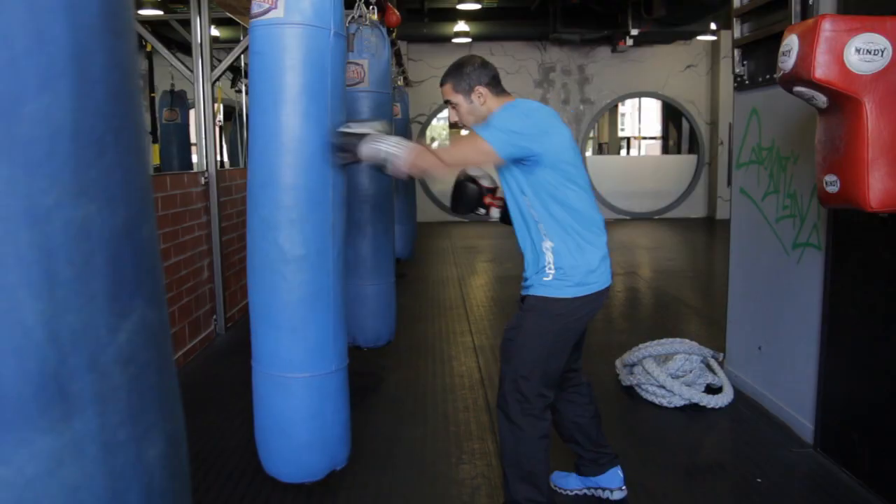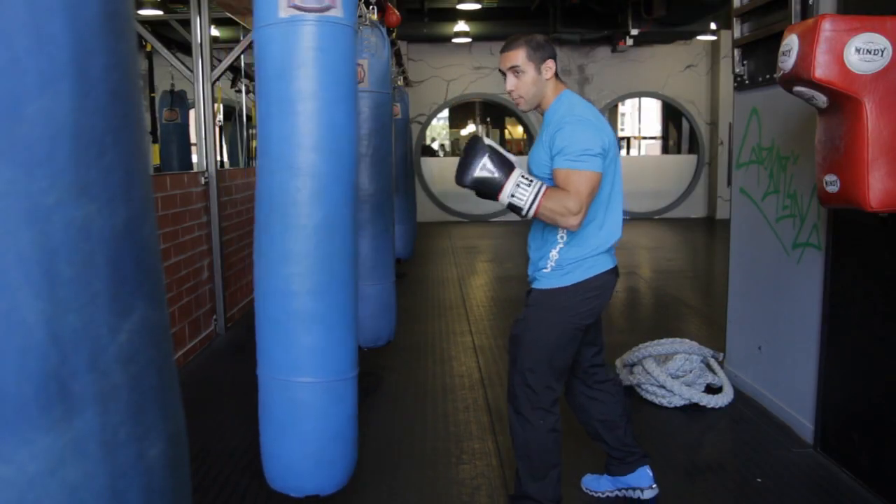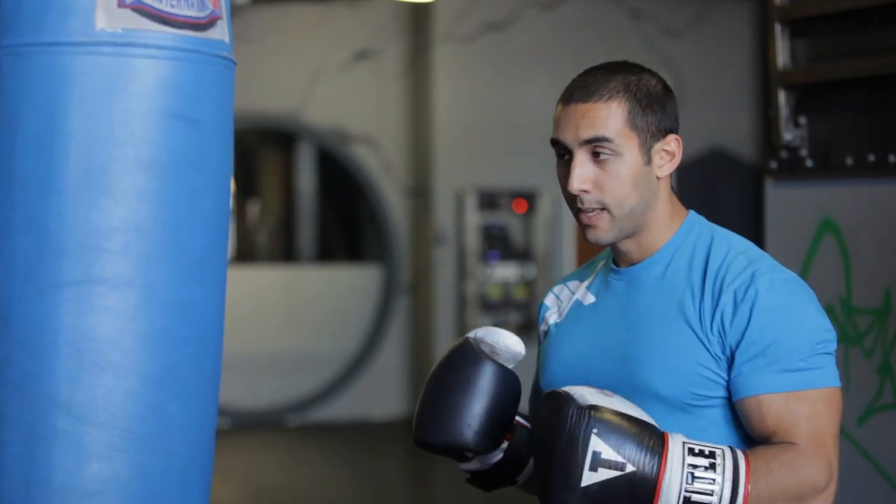The next one are straight punches, trying to punch through the bag. Again, you're going to do ten reps, then nine reps, et cetera, for each arm.